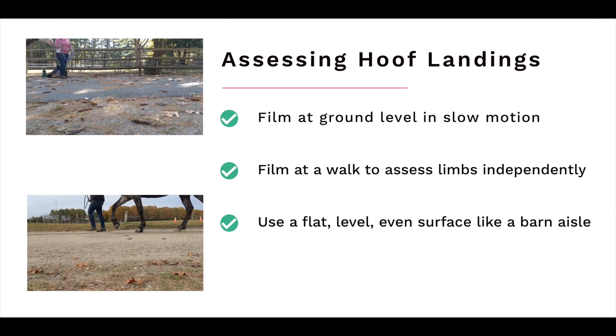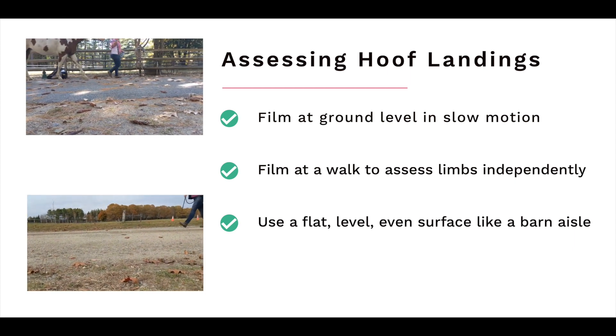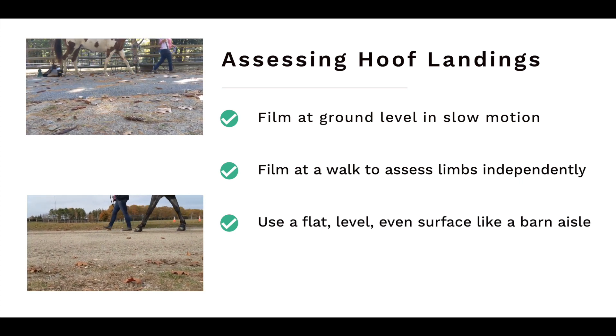I always start by filming at the walk so we can isolate each limb independently. Make sure your horse is walking on a flat, level surface, since uneven ground, inclines, and declines can change the horse's natural landing. So what do you look for in your footage?